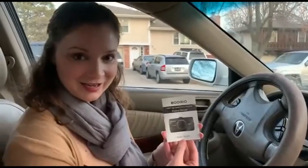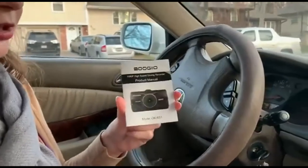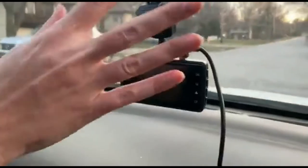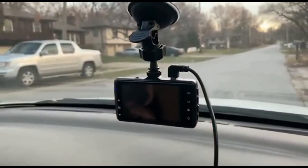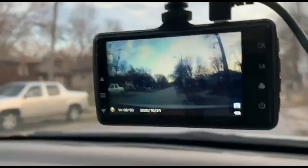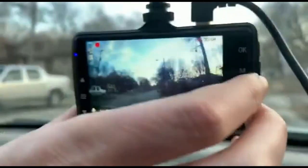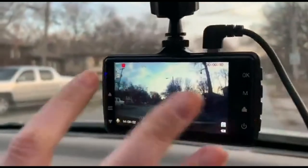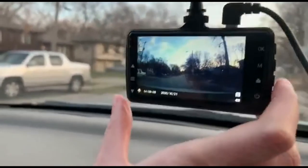Hey guys, it's Jessica and I just got a new product off Amazon — it's my new dash cam. It comes with the instruction manual and this device that plugs into the cigarette lighter of your car. Here's the power button — your car does need to be on for this to work. As you can see, it's showing what's outside. You can rotate it and tighten it, and it's recording right now.